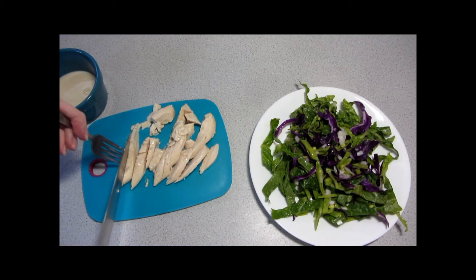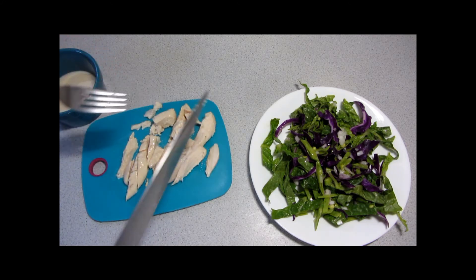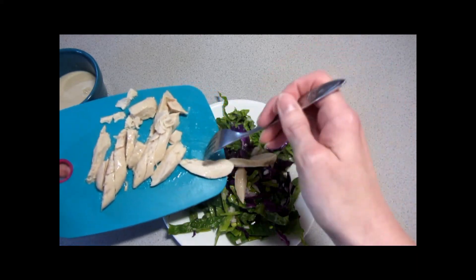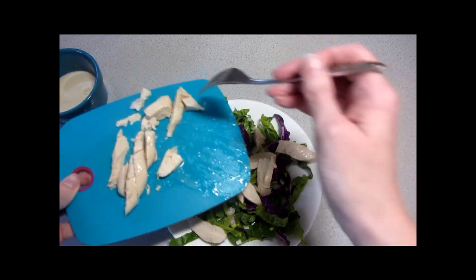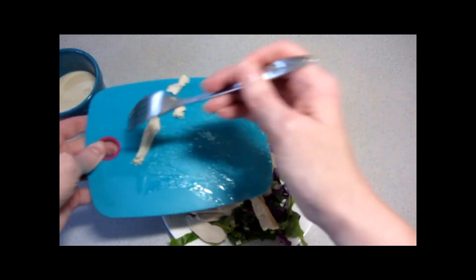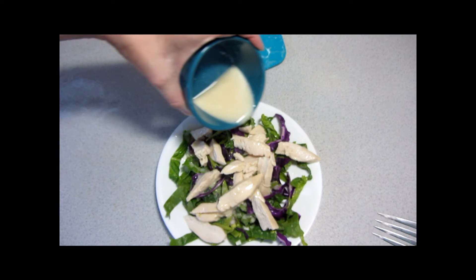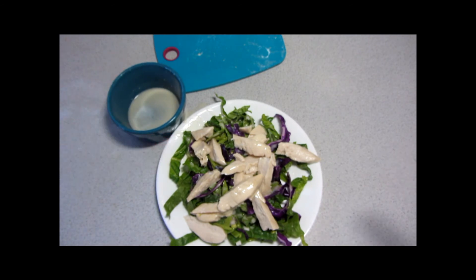Our cooking liquid is our dressing for this salad, so you just want to slice up the chicken nice and thin. I'm doing one plate — not both on camera. Add about half the chicken to the salad, then drizzle with a little bit of the cooking liquid. And that's all there is to it.